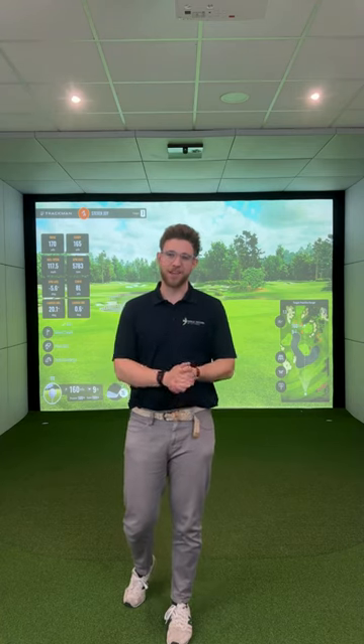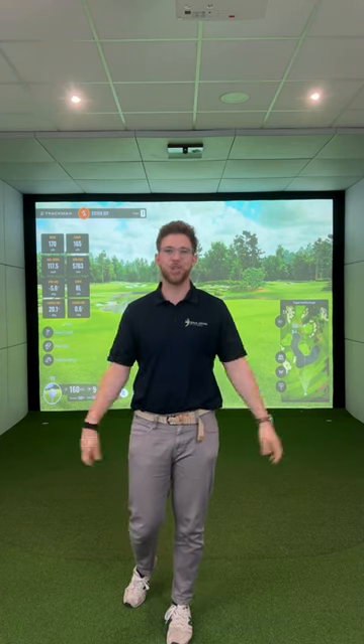Right guys, you are used to seeing me in demo room number one. Check this out — welcome to demo room number two. We've built this demo bay so that we can show you even more launch monitors and welcome even more demos into our HQ. You no longer need to book; we're welcoming walk-ins in Surrey, and you can even visit our northern branch — we're getting their second bay built this week. So let's give a little tour and show you demo room number two in action.